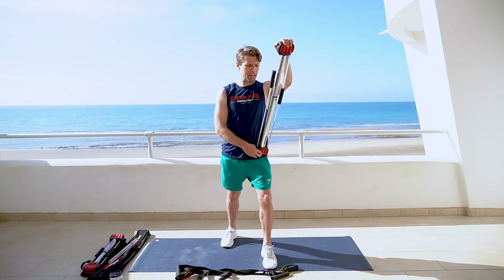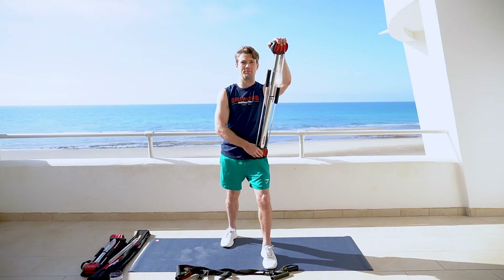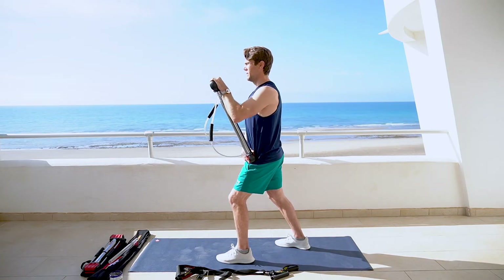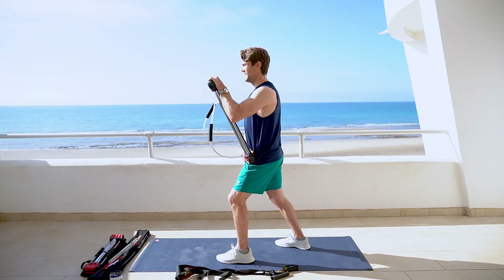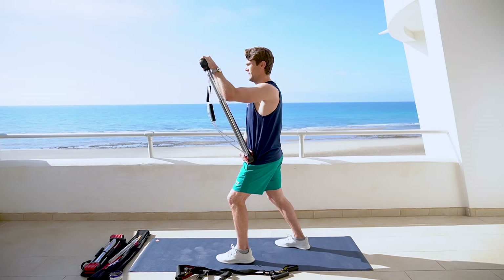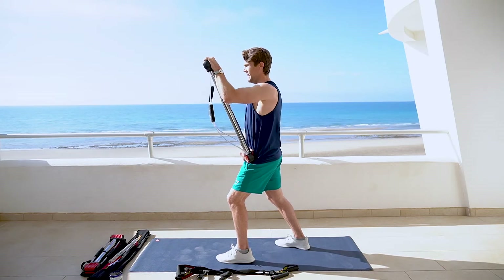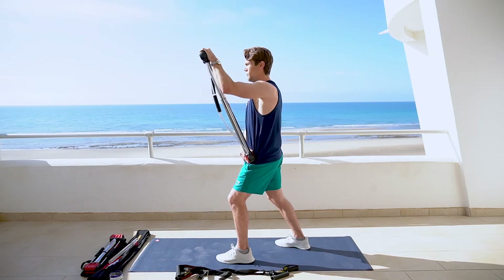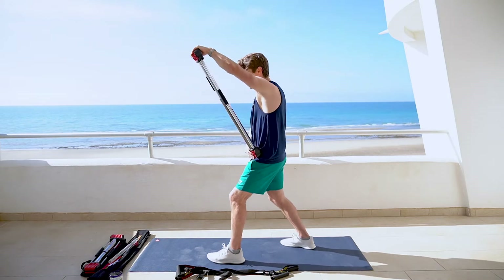Starting with our lat pull-downs, going for that 15 rep, really engaging those lats, focusing on that mind-muscle connection. Here we go. Ready? Begin. 1, 2, 3, 4, 5, 6, 7, 8, 9, 10, 11, 12, 13, 14, 15 — hold 1, 2, 3, 4, 5, 6, 7. You've done an excellent job, feeling that lat engage, coming in for 10.